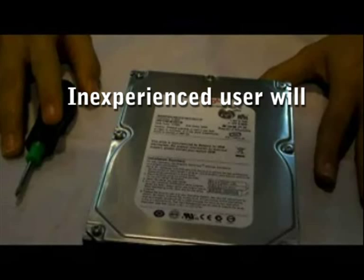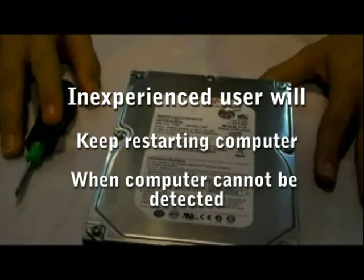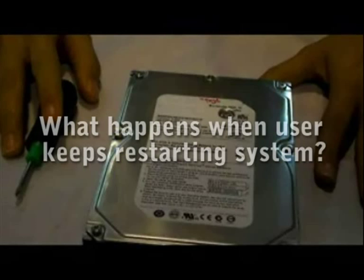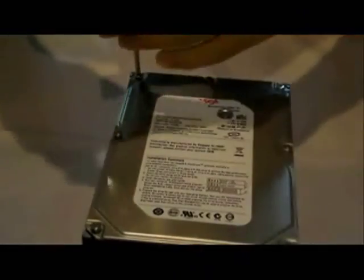Usually, inexperienced users will keep restarting their notebook or desktop when they can't detect their hard disk. Now we will show you what will happen when users keep restarting their system. Here we have a 3.5 inch hard disk with us.